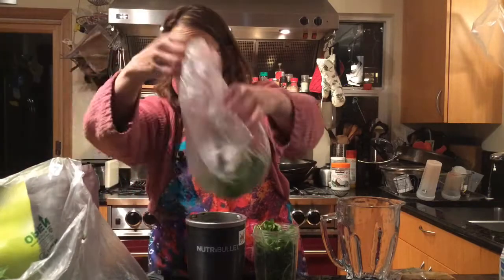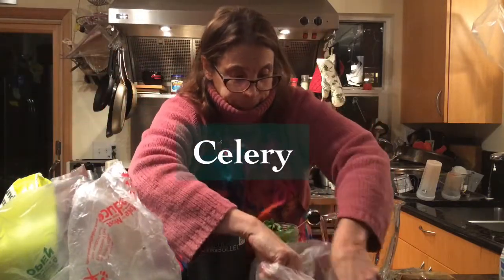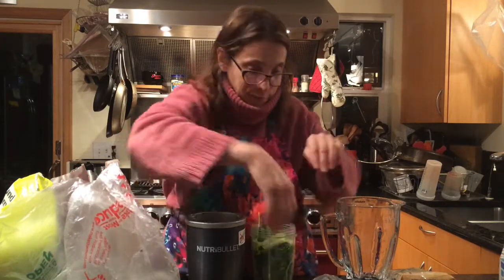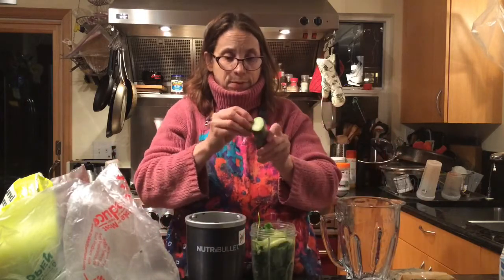I do celery. I just cut off a piece, break it off, and stick it in here. There's no real measurements to any of this — it's just whatever I can cram in there. And I do cucumber.